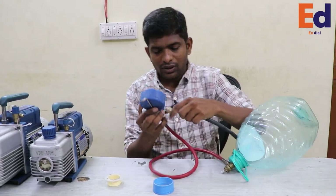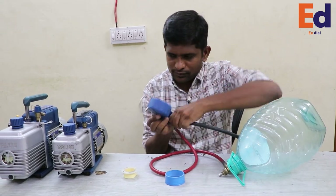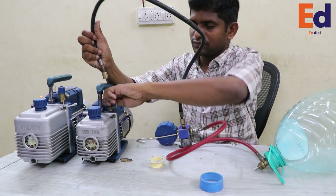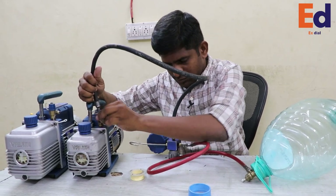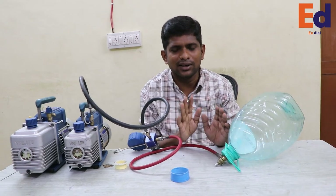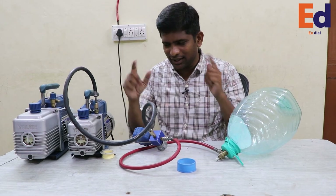We need to connect this to the single stage vacuum. It's a vacuum — I'm going to get a vacuum here. That's it. I'm going to open the meter. Start: one, two, three.